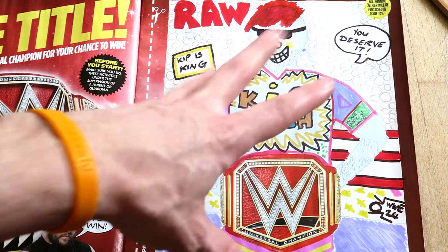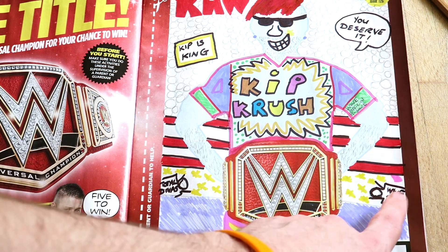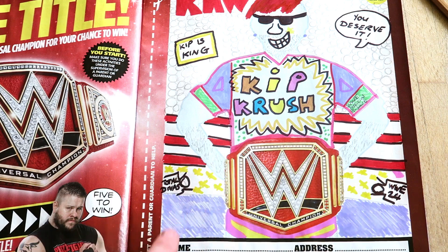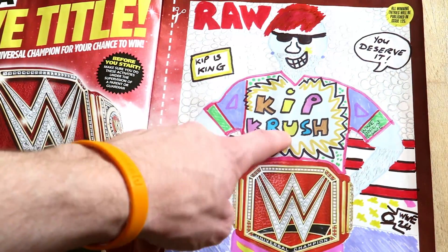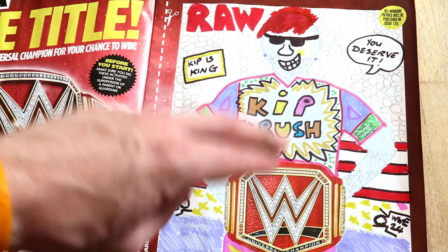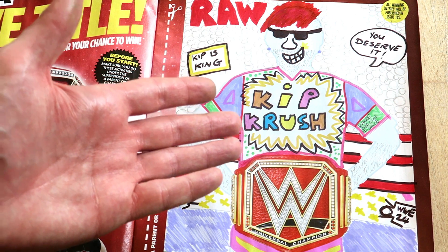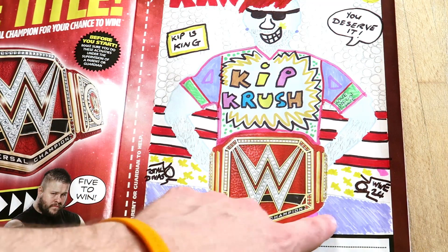All of these yellow stars are like camera flashes taking pictures of me as the champion. Down here we've got two cameras: this one is WWE 24, making a documentary about me to go on the WWE Network, and this one is Total Divas - so that means me, Kip, is dating one of the WWE female division because they're filming Total Divas and I'm obviously on it. I'll let you decide which diva I'm dating.